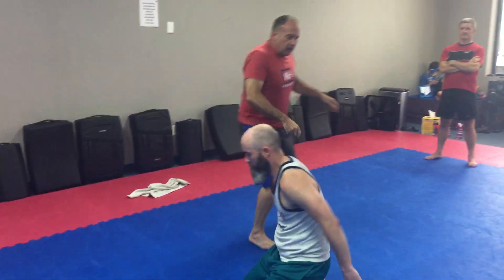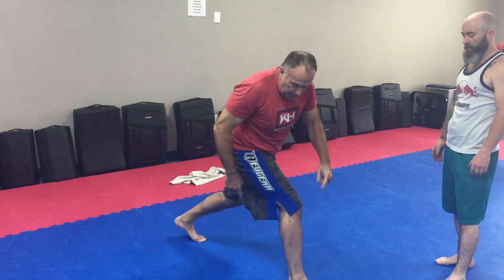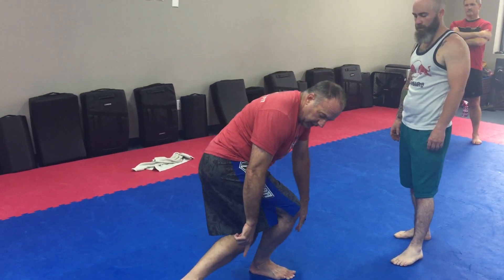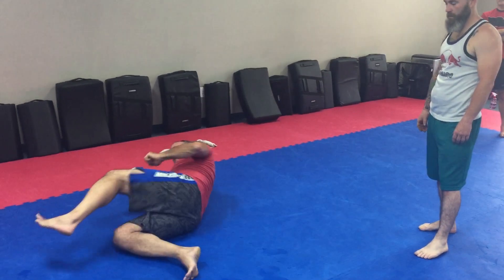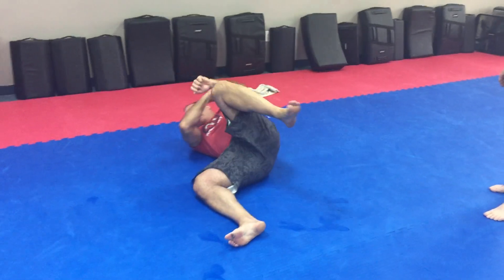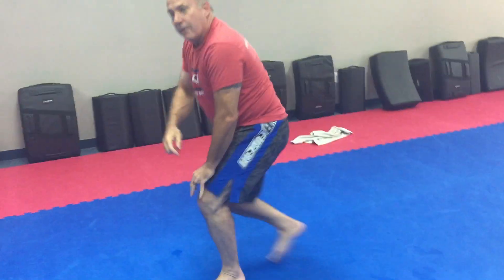So the footwork on it here — elbow break, big step, this comes behind in front of their foot, come down and I spin. They should end up right there for hammer fist or elbow. I can also spin up and get a good calf crank out of it.